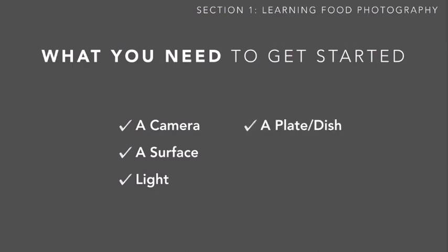Fourth, you'll need a plate or dish or something to put your food on. There's a whole lesson in the styling section on how to choose the right plate for the right food, but for now just use any dishes you have in your kitchen. You'll also need, optionally, some accents — things like background elements such as food items or flowers, napkins or placemats, utensils like forks and knives, or anything you think might add to the quality of the picture.